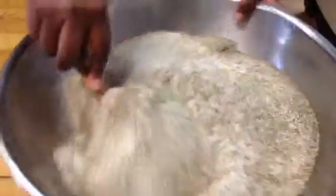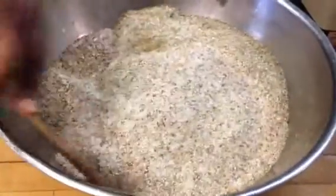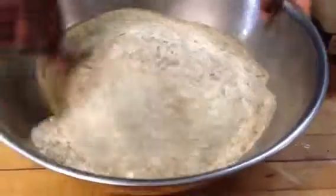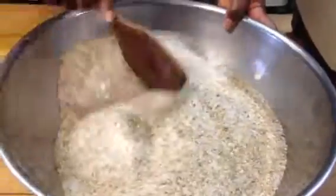Look at how gorgeous that is. Really gorgeous. In fact, I'm thinking I might have to take some home — I'm kind of almost out at home. This might be a sign. Absolutely gorgeous.